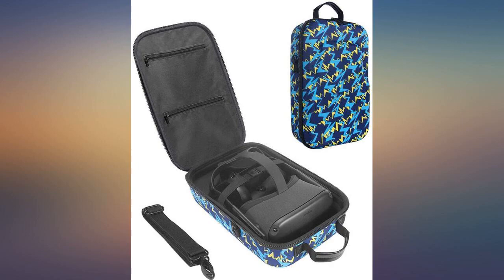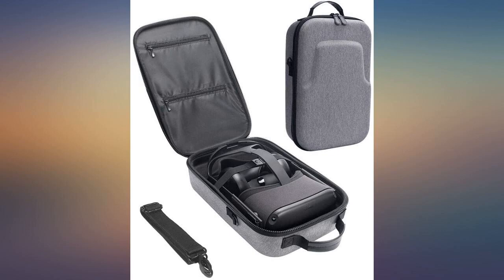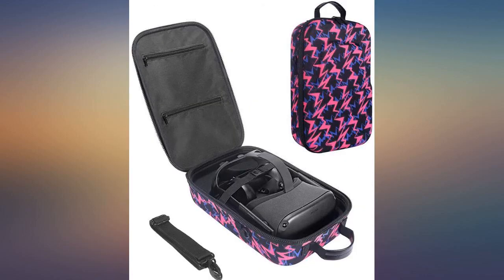I did a little research but wasn't sure what features mattered most. This case seemed to cover them all. It's a rigid case but lightweight material — great for protecting the Oculus, but not prohibitive to carrying it around.